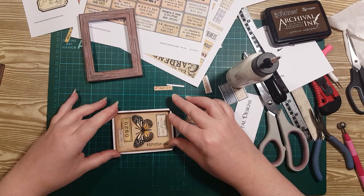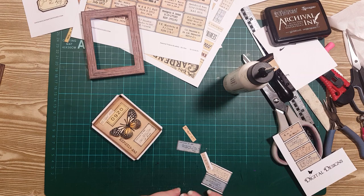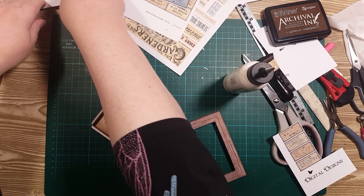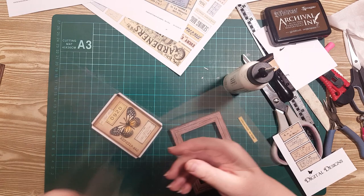I did think the other day, wouldn't these be cute if they had a little plastic cover — like a glass closed tray? I haven't tried it yet, so maybe we should have a quick look at that before I glue the top on. I've got this piece of plastic — it was just a laminating pouch that I ran through with nothing in it — but you could use packaging from anything, really.